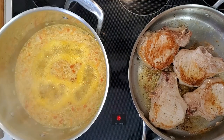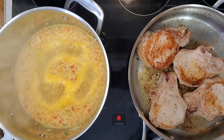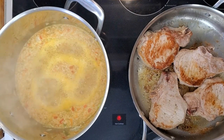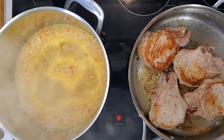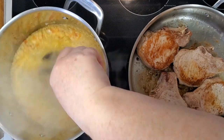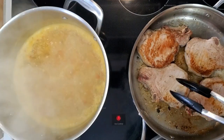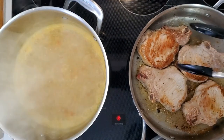My pork chops are doing good. The rice is starting to boil, so I'm actually going to take the lid off and let it cook down. I'm going to turn the heat up a little bit on the pork chops — I do want a nice sear on the outside.